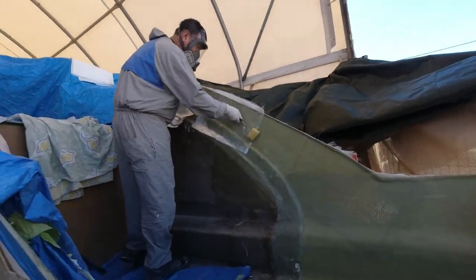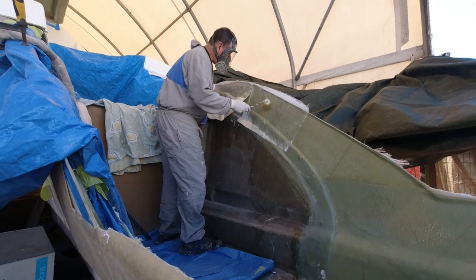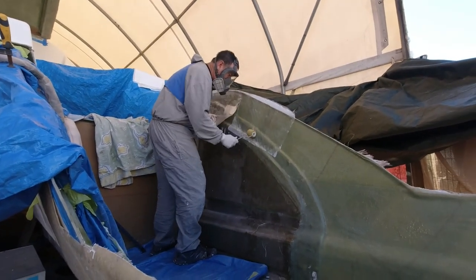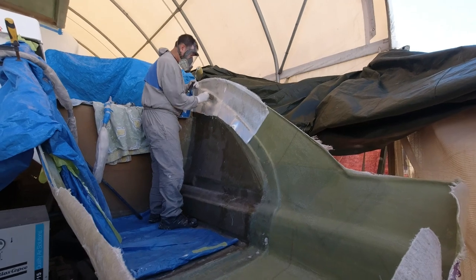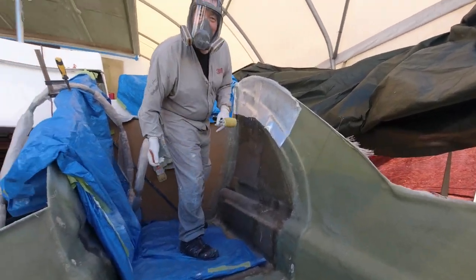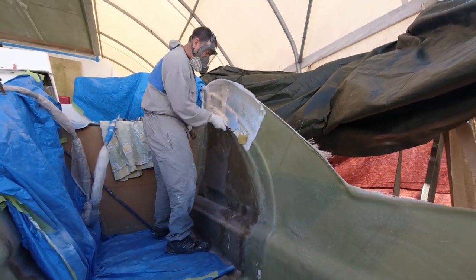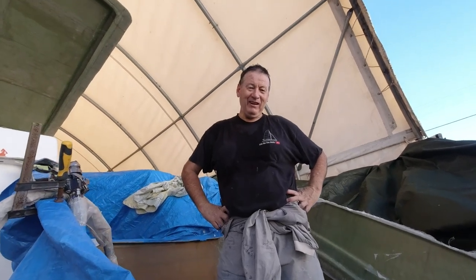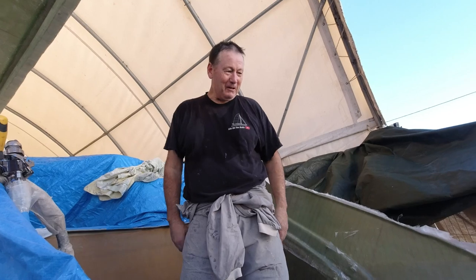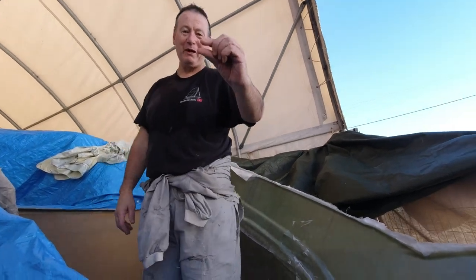We're on day two — going to put two more layers on and then some peel ply, then we should be done for a little while. It doesn't take long to get moving once you're set up, though a lot of prep goes into it. I'm wrecked — I just put another two layers of double bias down and now that's six layers on that hull: solid glass, about eight millimetres thick.